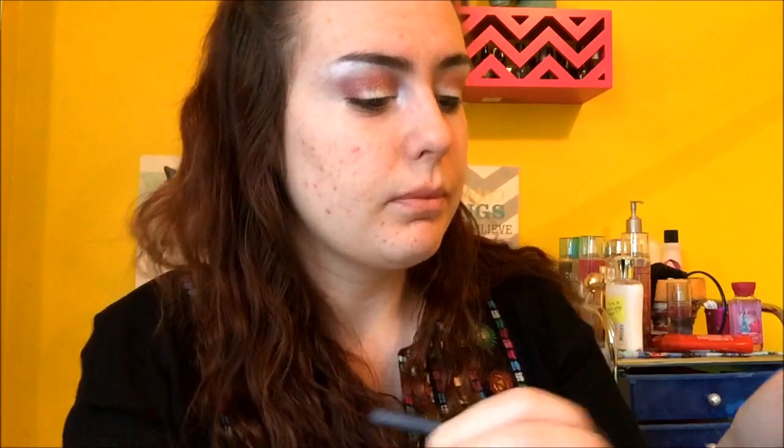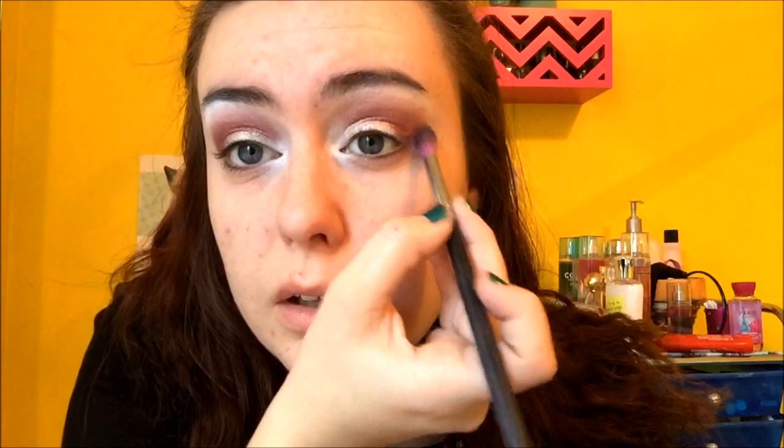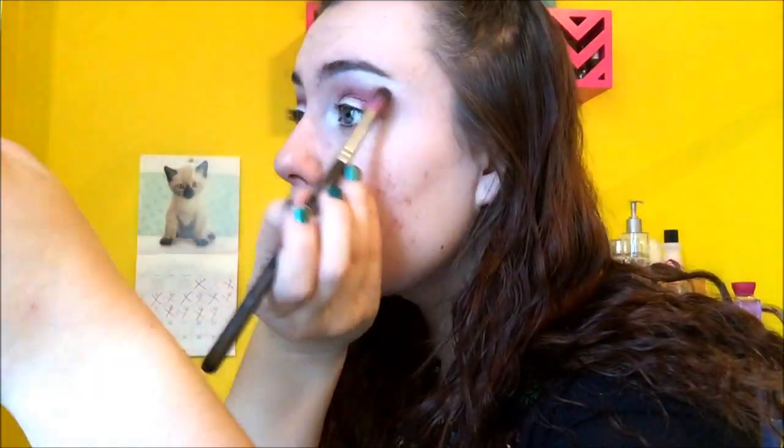Blend it out like so. These shades are really really easy to blend out. I know that Colourpop has new matte shades — I haven't tried them yet, but if I do I might do an all-Colourpop tutorial using all mattes. I'm going to go back with the Drift color and add a little bit more, then blend out the edge again.